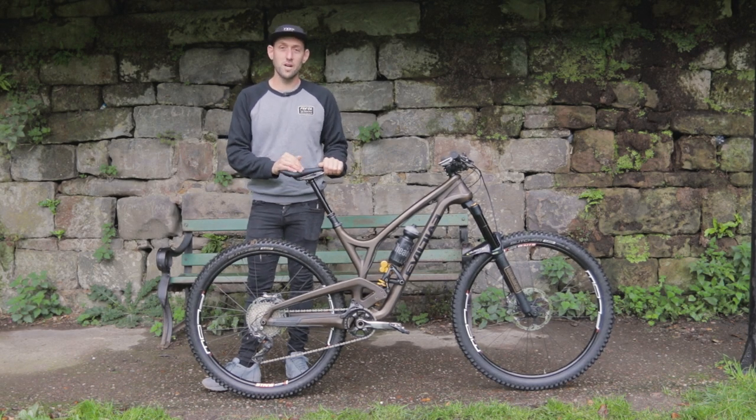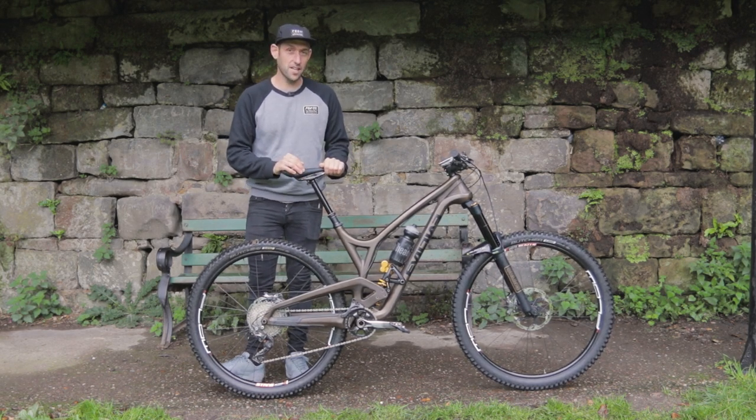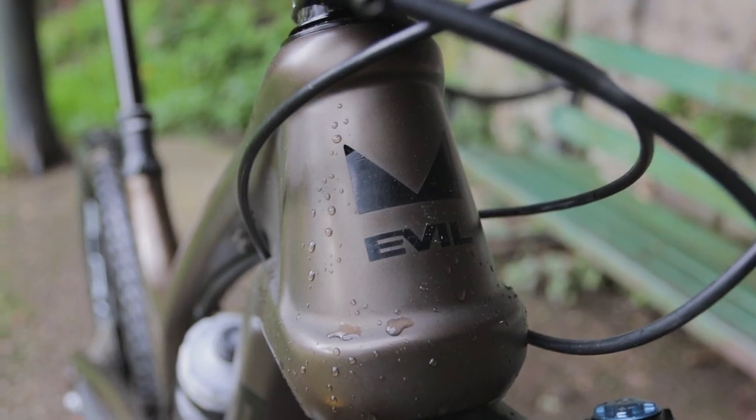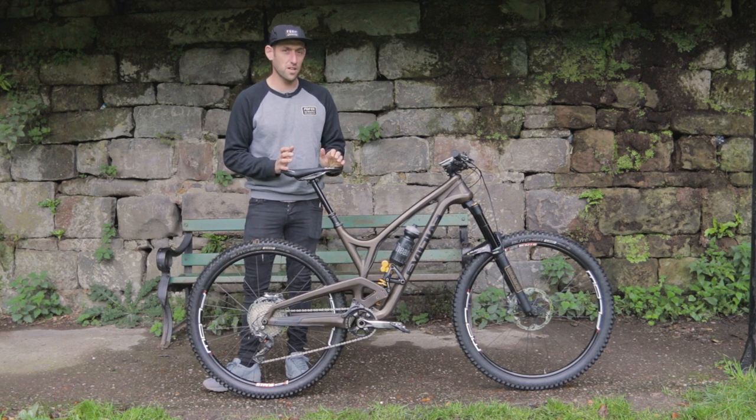Welcome to Mark Beaumont's Bergtec Bike Check. Today we have my Evil Reckoning. It's Rusty Trombone Brown, which gets me every single time.